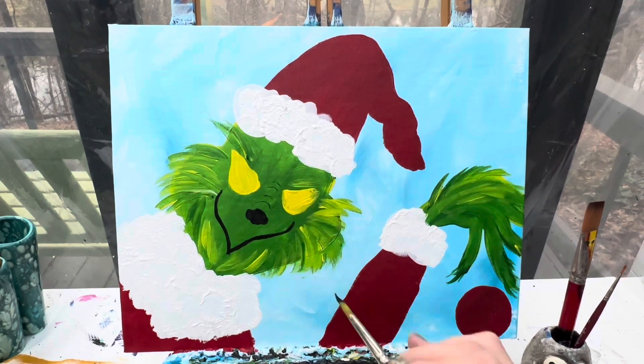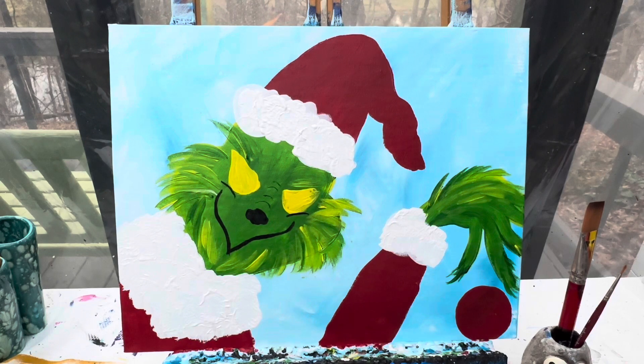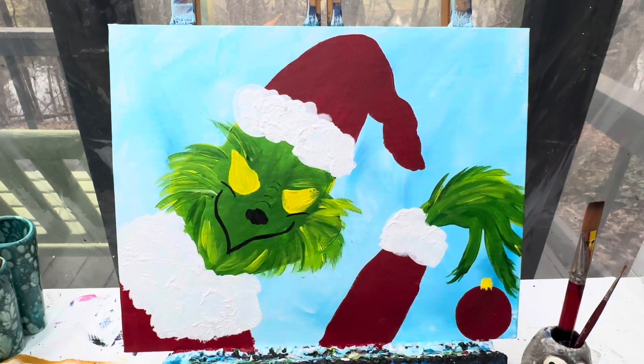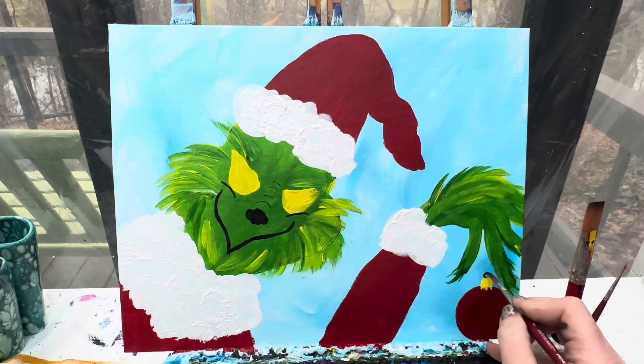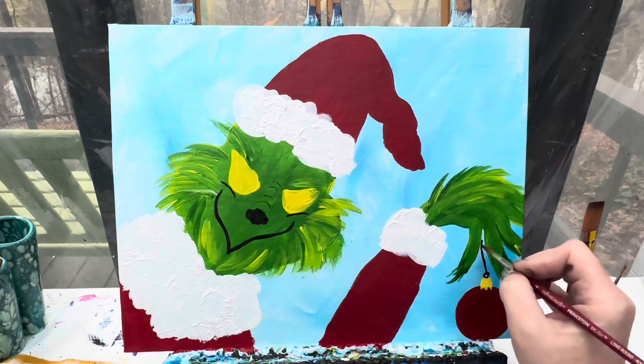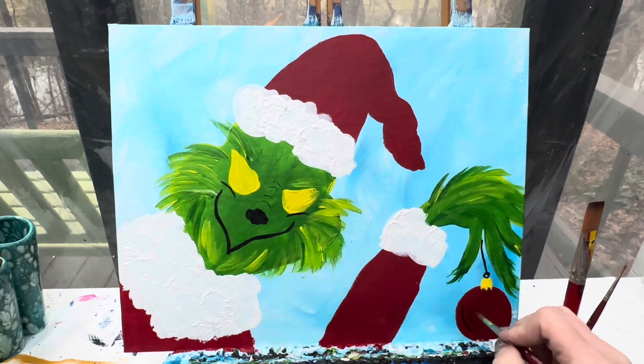He's looking grinchy! We're going to have some curved lines right here underneath his eyes. Then with that same brush and a little bit of yellow paint we're going to make a small little topper to our ornament — it's just a small rectangle. I'm going to pull the lines down and let them be a little uneven so it looks like the top of an ornament. Wipe that brush off, some black paint — we'll put the little knob on the top and then the little hook going right up here to his hand, just a couple of curved lines.